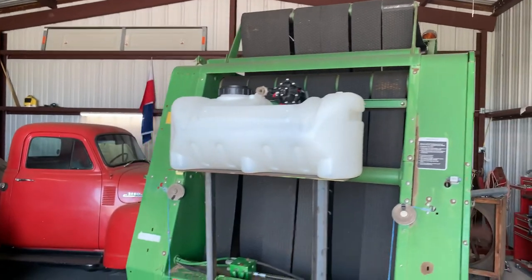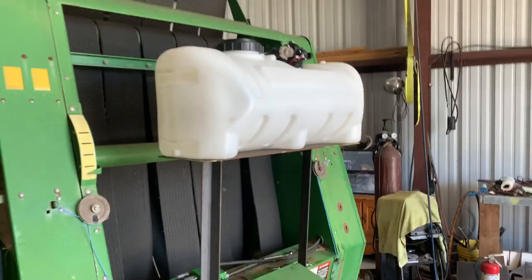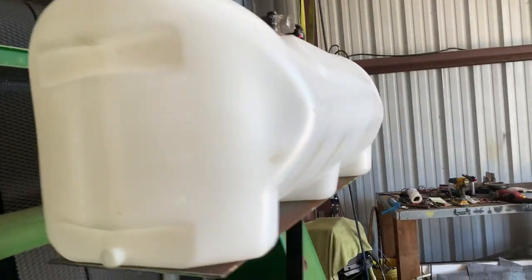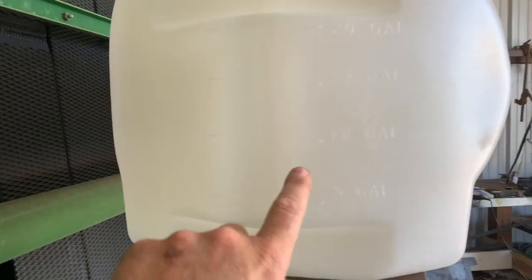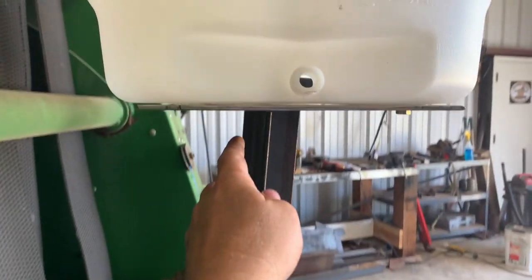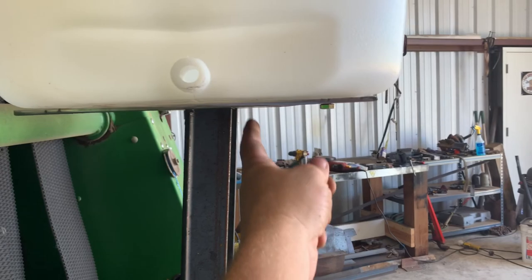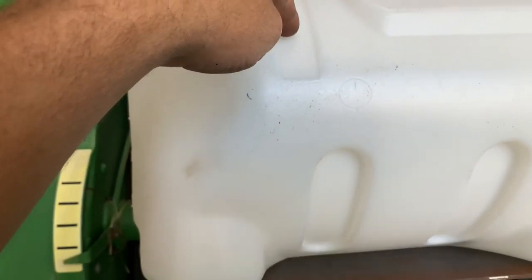Here's what it looks like just sitting on those mounts. I don't have anything tacked up or welded yet, but I think this is the position I'm going to put it in because I can see and reach this strainer from the front side. It tells you your gallons on both sides of the tank. On this side there's going to be a drain. I'm going to put a piece of angle iron on this back side to weld under here and one on the front side as well — that'll allow me to run the strap down and hook underneath the angle iron.